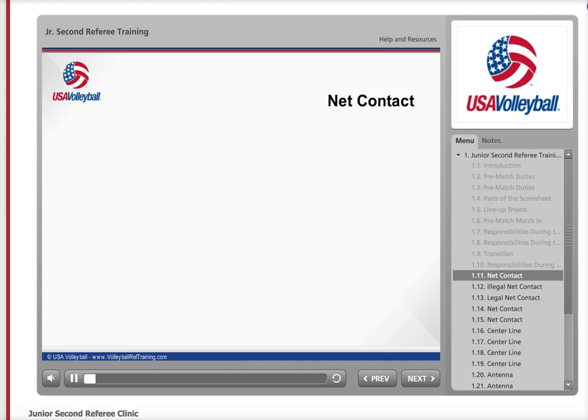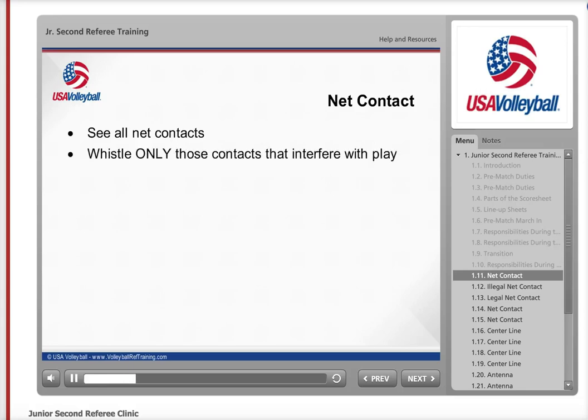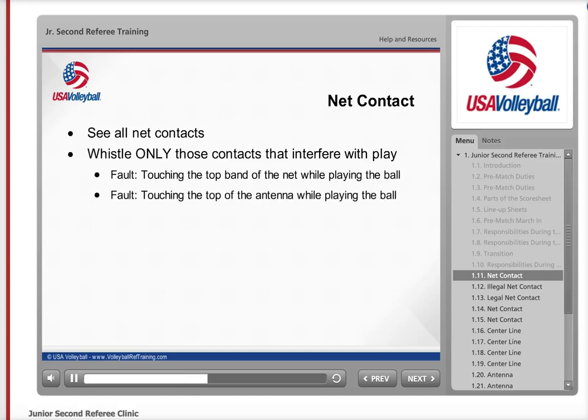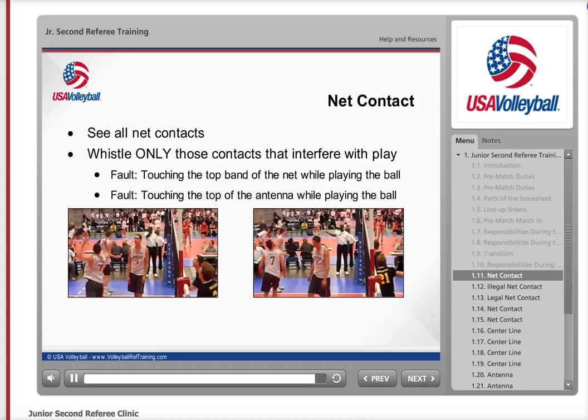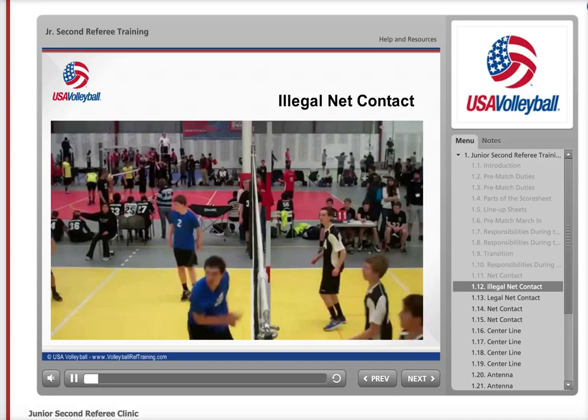One of your primary job responsibilities during the match is to watch for net contact by players. You should see all player contacts with the net, but you should only whistle the contacts that are at fault. The rule book, or DCR, defines contact with the net as interference with play when a player touches the top band of the net or the top 80 cm of the antenna during the action of playing the ball. So when you see a player contact the top tape of the net or the portion of the antenna that is above the net, whistle and indicate a fault on that player. After whistling the fault, step to the same side of the net as the player who committed the fault, indicate that a net fault occurred, and then indicate with an open hand to the player who committed the net fault. Let's take a look at some clips of net contact so you have a better idea of what to whistle and what not to whistle.